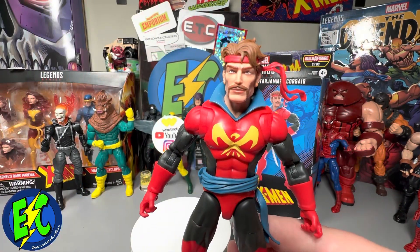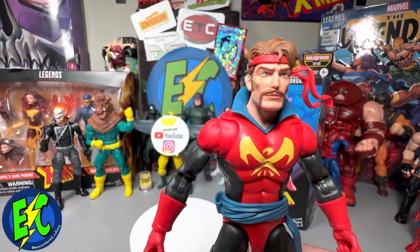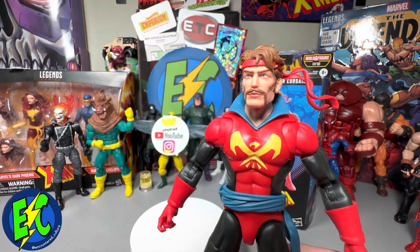Up close, we get to see the detail here. Really nice sculpting in the face. Everything looks really clean, very detailed. Really liking the sculpt there.